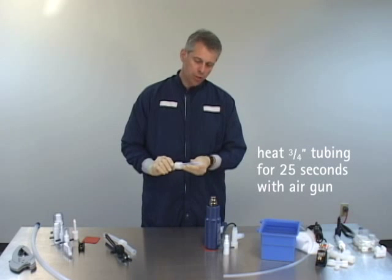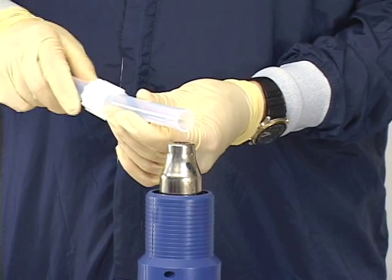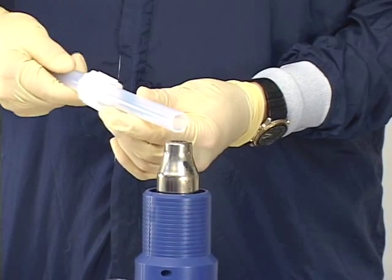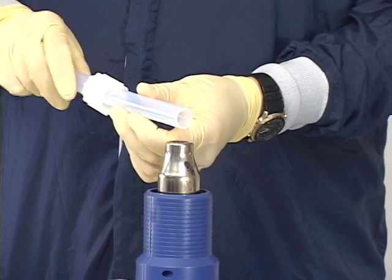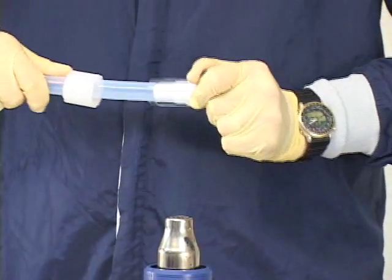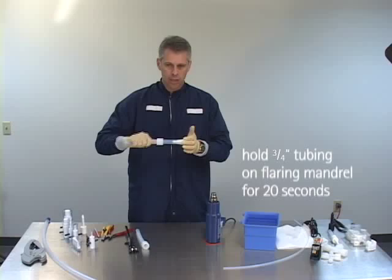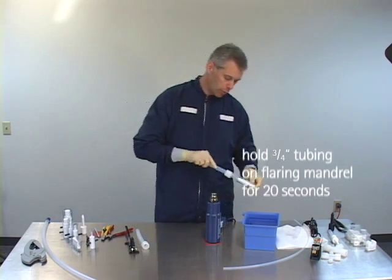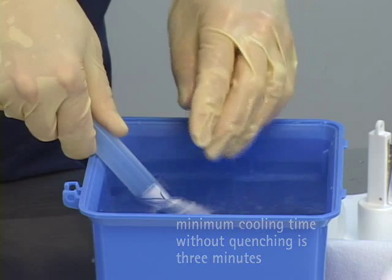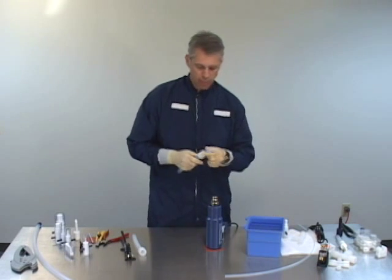Once the gun is up to temperature, put the tubing over the tip of the gun, about half to three quarters of an inch over the heat source, and continue to turn that tubing. We're going to heat down about three quarters of an inch down the tube, keeping track of our time and rotating the tubing all the way around to ensure even heating. Once up to temperature, remove it and immediately insert it over the mandrel, bringing it all the way up to the tube stop. This process can be sped up by using water to quench the tubing. Then remove the mandrel and inspect the flare.